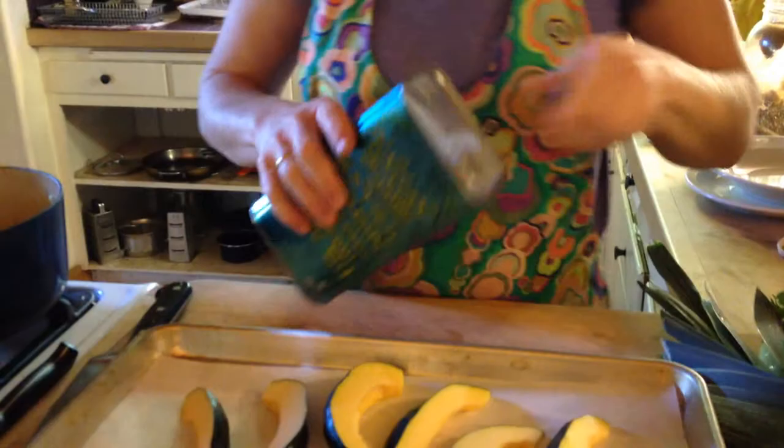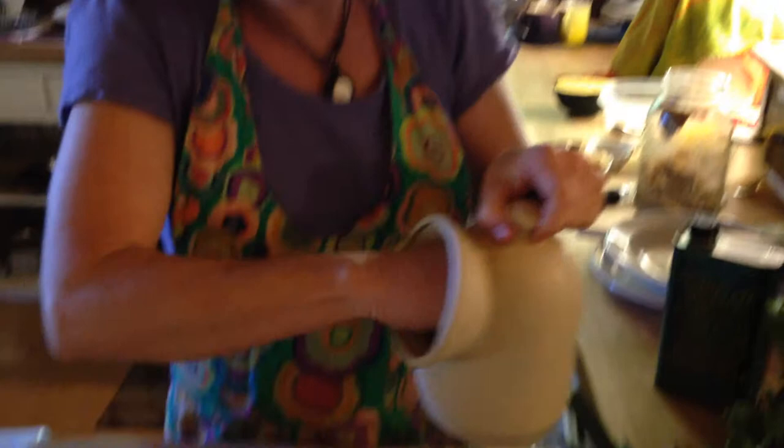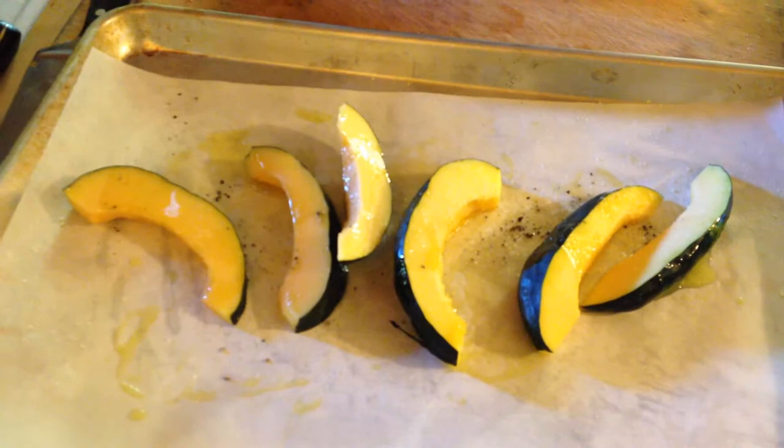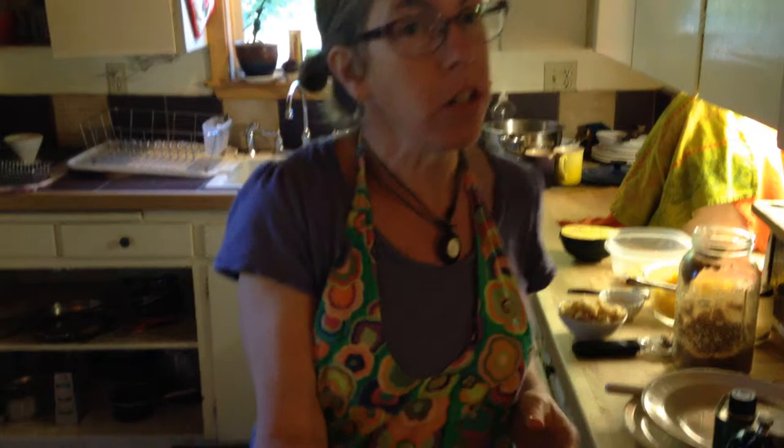It would be really good if you could cut them all the same thickness so they cook at the same time. Then you put them on your sheet pan. Put in a little olive oil, not too much. Spread it around — I always do it with my hands and they get all mucky, but that's okay. Then put on some salt and pepper. This is going to make it incredible: sprinkle on a little brown sugar, and put it in the oven at 400 degrees for five minutes.